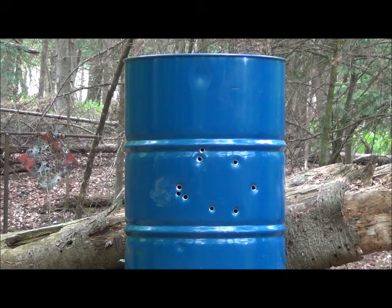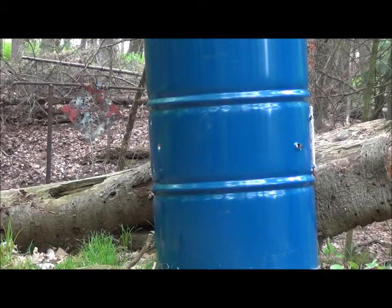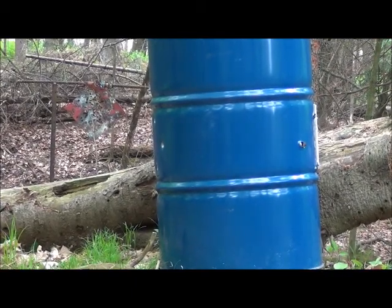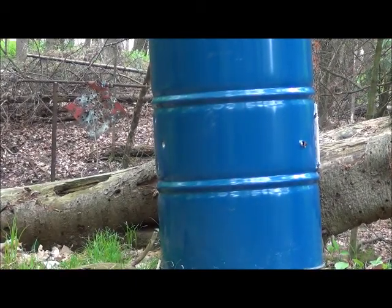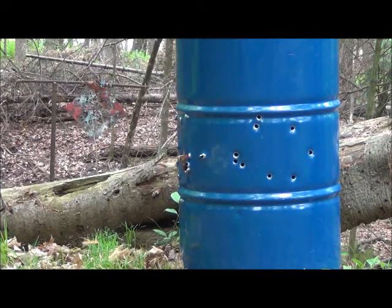That's looking pretty good. All right, second side. I don't need to go all the way around because the buckshot went right through. Going to put a few more holes in this side just to give more of a draft for airflow.